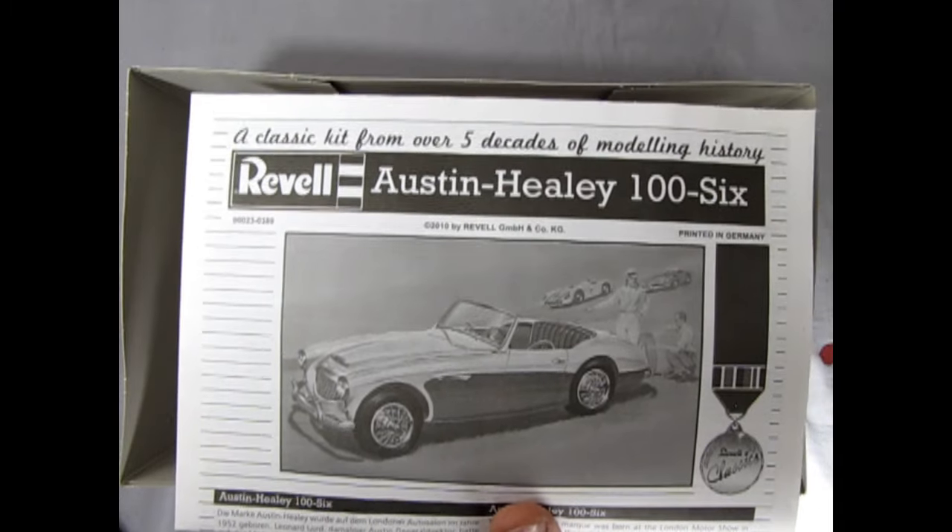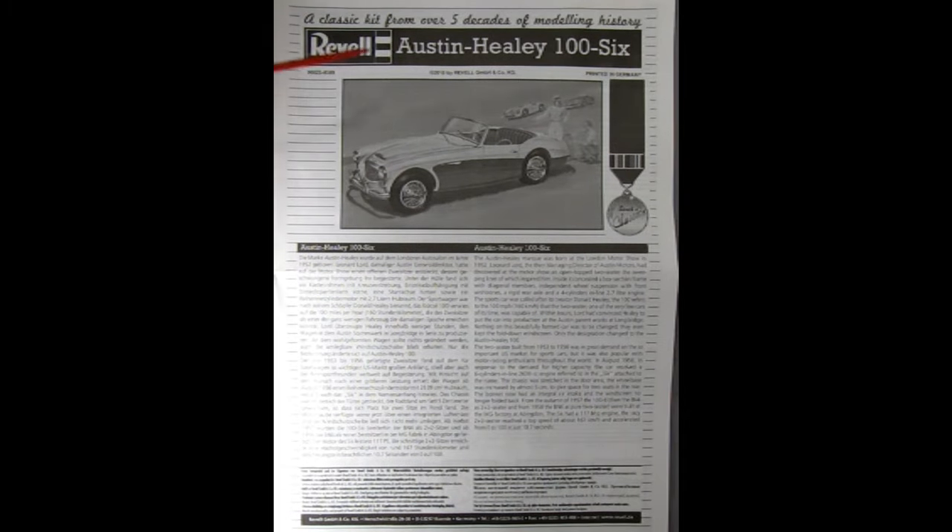I'll clear everything out of the way and start by looking at the instructions. Here we have a full spread — the image from the box art shows the Austin Healey with the driver getting ready to join a race with other sports cars in the background. This would be pretty cool to display beside a Corvette or other sports cars in your collection.